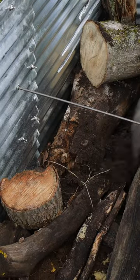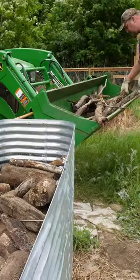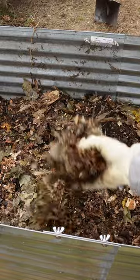You can put grasses in there, leaves, or wood chips. Add more wood on top if you have to, and add more organic matter if you need to. We've got plenty of leaves and mulch here.